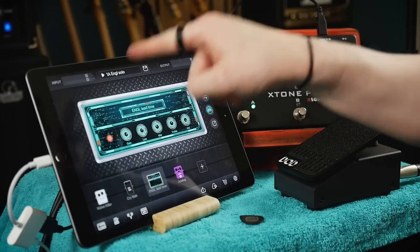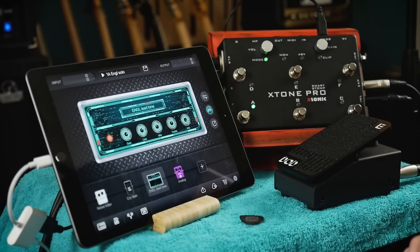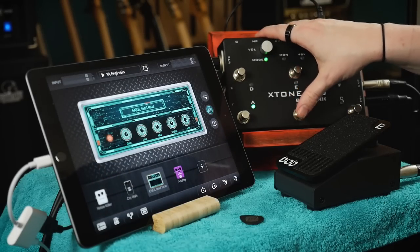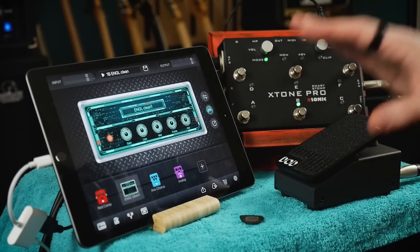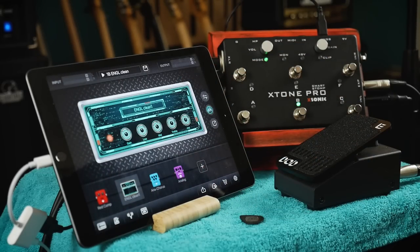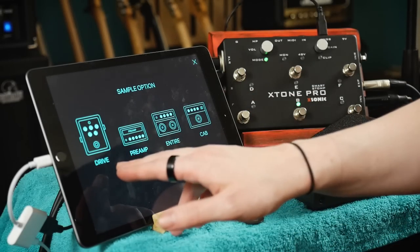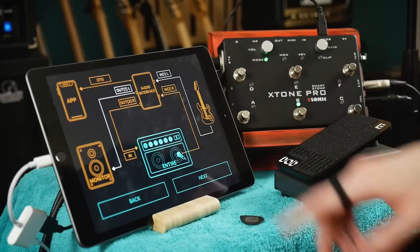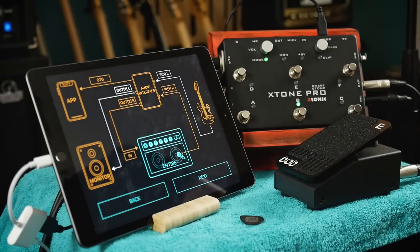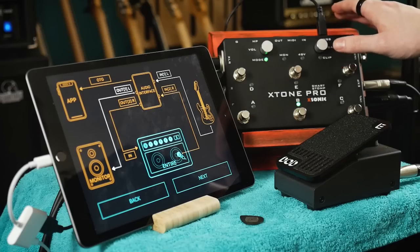On this patch I have the amplifier as an Engel lead tone, sampled directly from my physical Engel Savage amplifier. Similarly I can switch the channel and we have the Engel clean channel, also sampled directly from the physical amplifier. This is all accomplished using the sample option which allows us to sample drive pedals, preamps, cabinets, or the entire rig — which is exactly what I've done here.